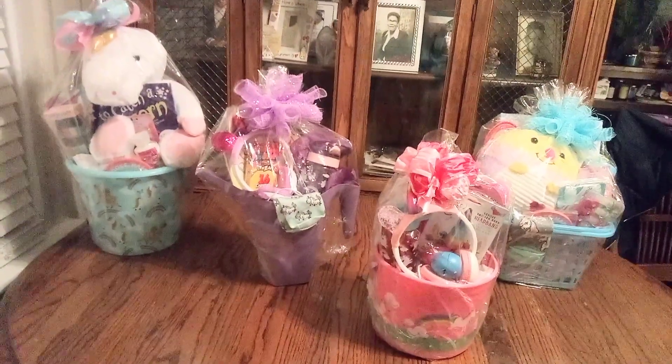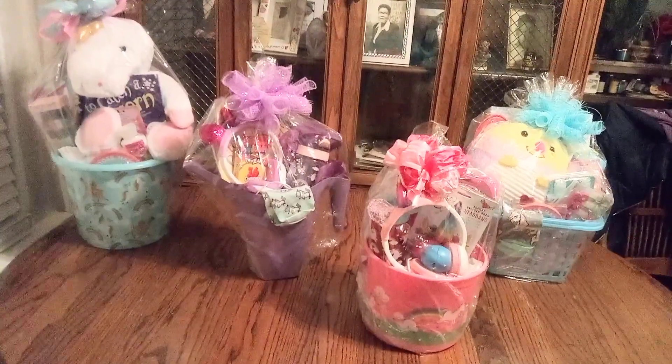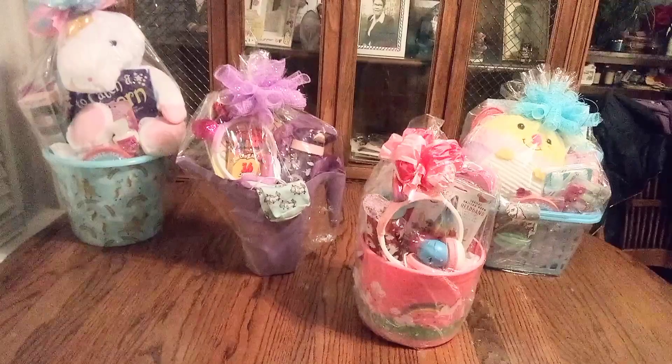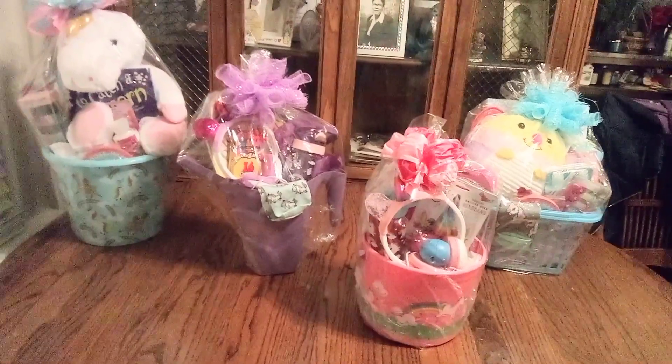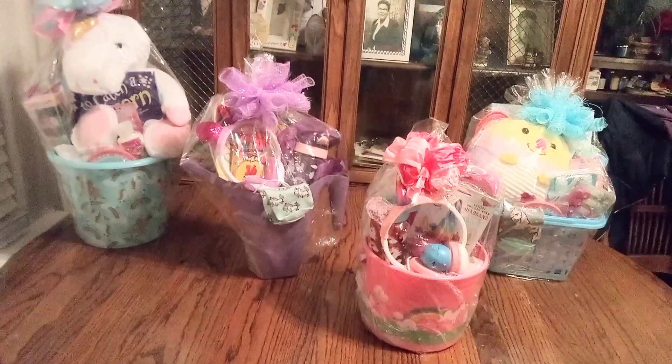Hi guys and welcome back to my channel. This is my nice wonderful unicorn baskets. I had promised you guys I would have four unicorn baskets — for now anyway. You know I am apt to making more.